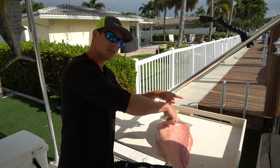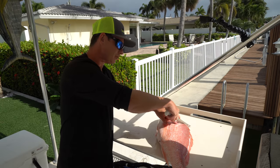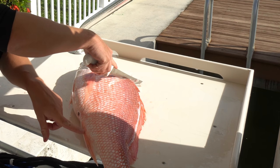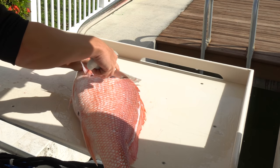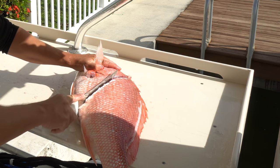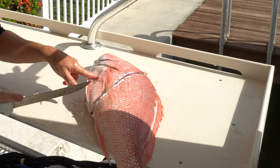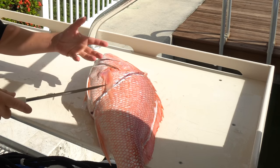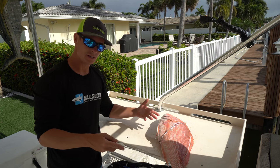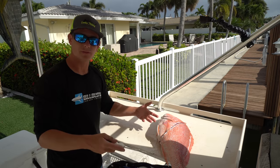Now we're going to flip the fish around. I'm going to start over here by the head, cut into it, and work my way down to the anal opening, which is in front of the anal fin — every fish has one. All the meat in between here and the rib cage area is mostly waste; from the anal opening on back, that's the fillet you're going to want to eat.